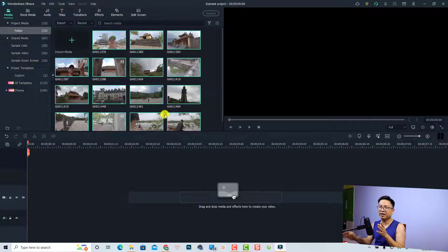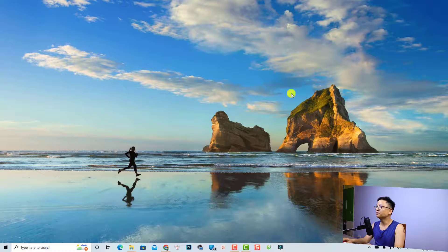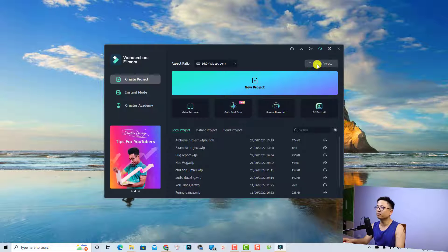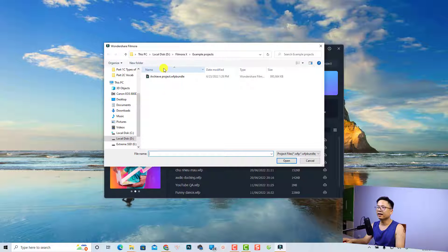Next we can close this project and open that archived project on my computer. Just close this one, then click Open Project and select the new project location on my computer.